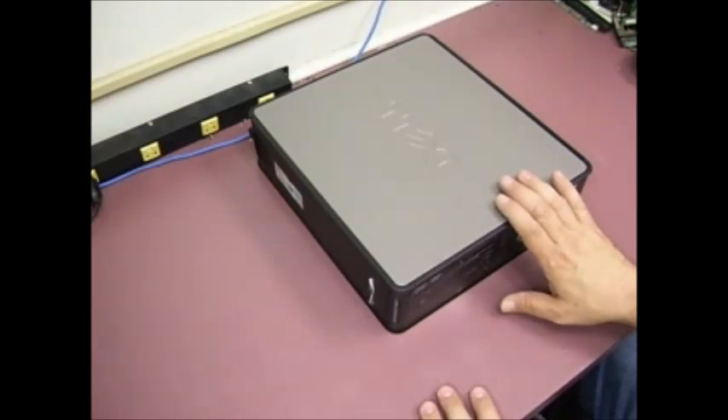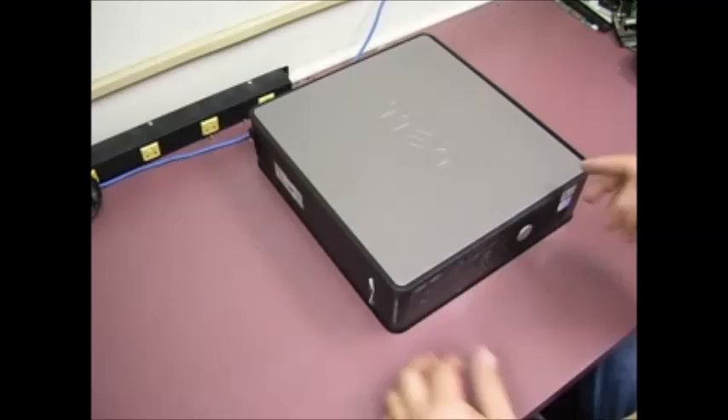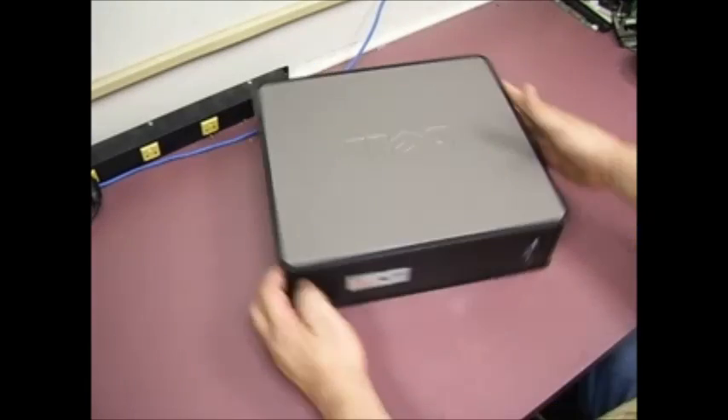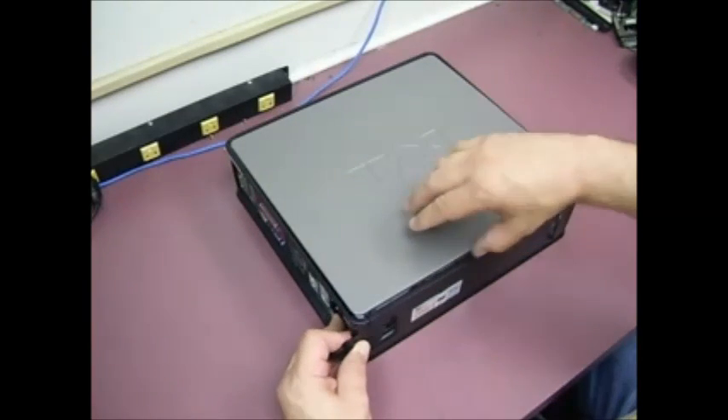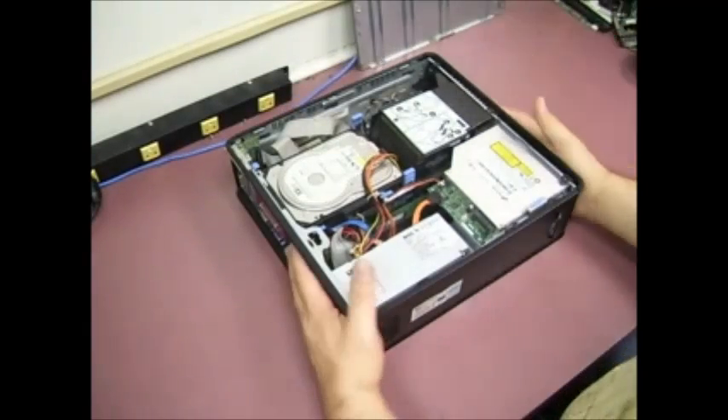We're going to show you how to take the motherboard out, do the repair on it, and get the motherboard back up and running so that the unit will function properly. First thing you need to do is take the side panel off — just slide the little lever and the panel comes off.